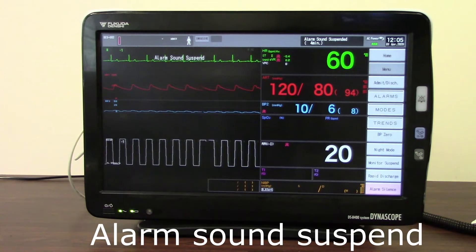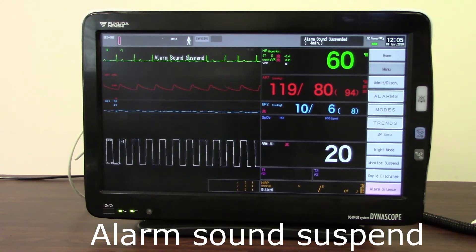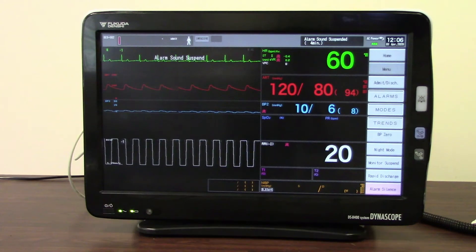So definitely not the kind of button that you're going to press and walk away, because during this time nothing at all will alarm. But it can be very useful if you're with the patient — rolling them, performing suction, performing any kind of procedure, or in the middle of a cardiac arrest situation where you just want to quiet the monitor down and not have any noise from it at all, but still be with the patient and able to see the monitor.